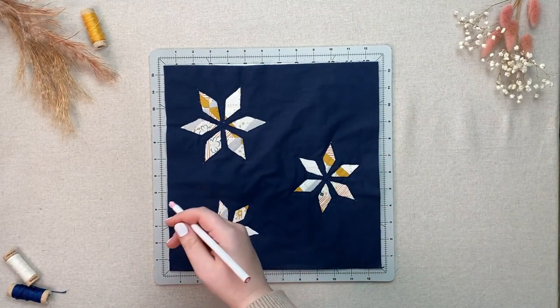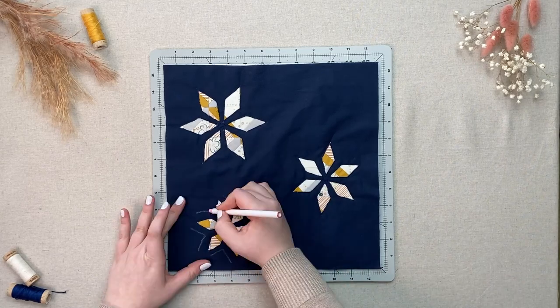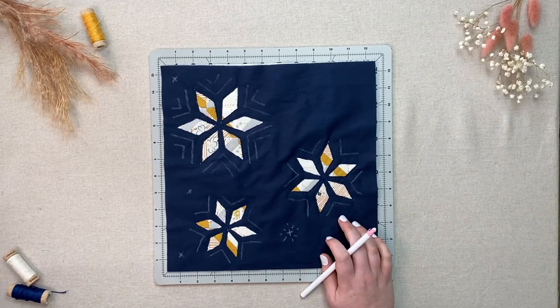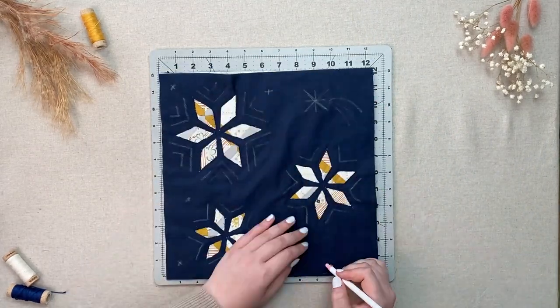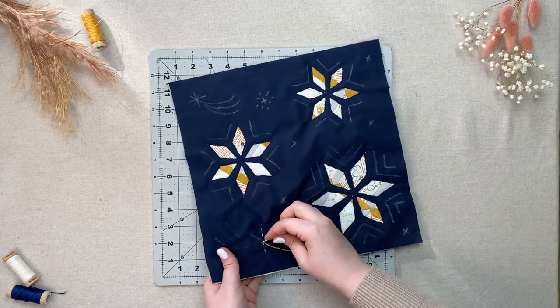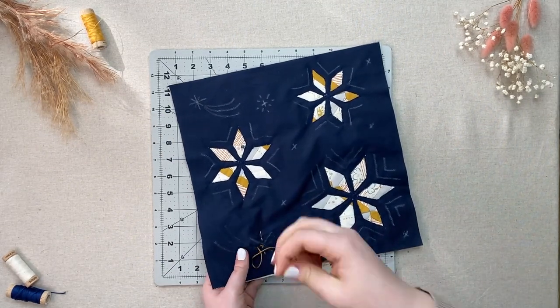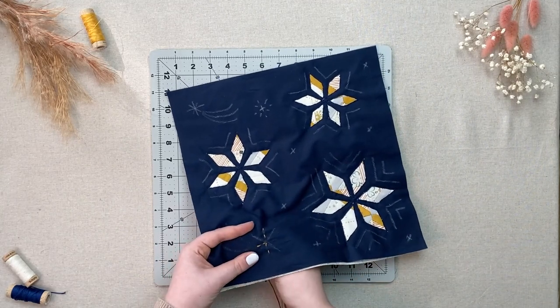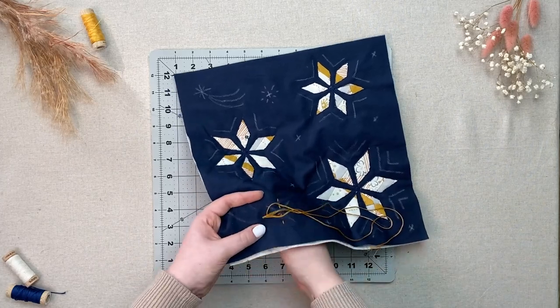Take your fabric pen or chalk pencil and draw your twinkling stars, shooting stars, and whatever other stars you can think of. Have fun with your hand stitching. Use multiple different colors and different types of stitches to mix it up and make it yours. I used a running stitch and a few cross stitches here, but feel free to use a back stitch, a stem stitch, or even a chain stitch if that's how you're feeling.